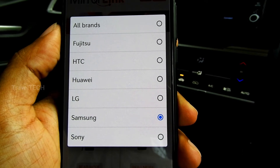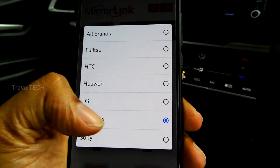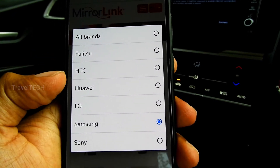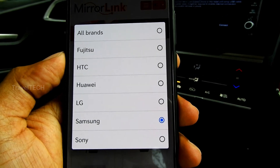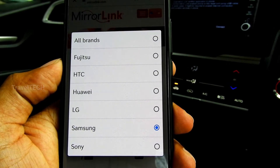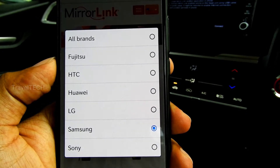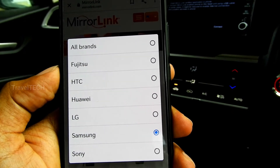So these are only six brands in the entire world which support Mirror Link, and out of these six, Samsung has now dropped support — yet the website hasn't even updated to reflect that. Essentially only five brands remain: Fujitsu, HTC, Huawei, LG, and Sony. Meanwhile, the big players in India's smartphone market — Xiaomi, Redmi, Samsung, OnePlus, and Apple — none of them support Mirror Link.